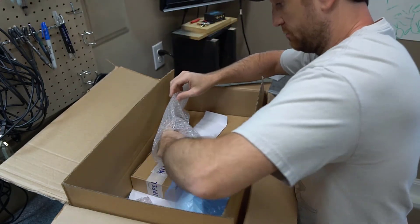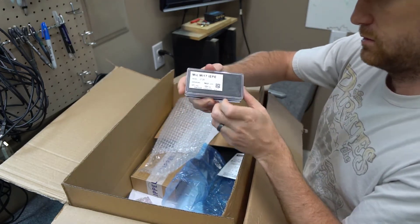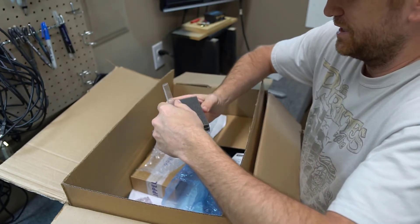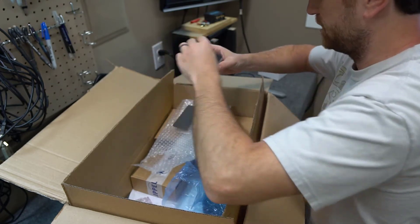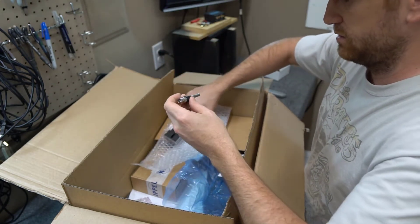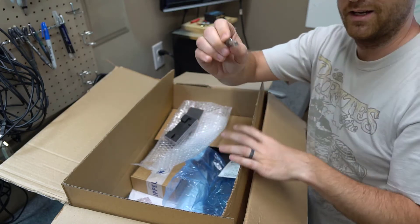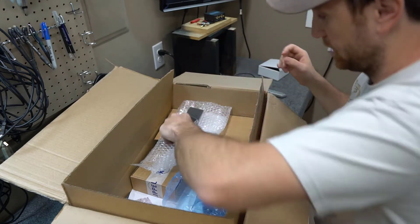This is the microphone that was sent to me by Klippel. This is the model MI-17, which I believe has currently been discontinued and replaced with updated ones, but for what I'm doing this is certainly perfect. Look how itty-bitty this thing is.